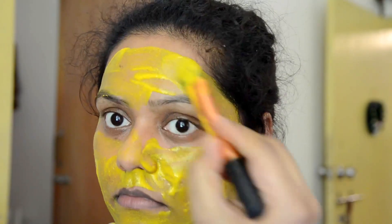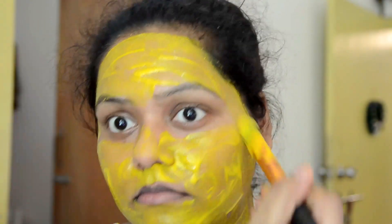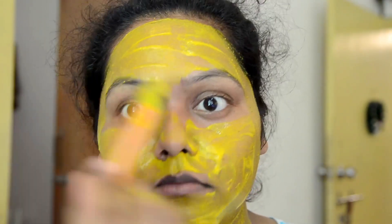Then we will apply this face pack on the full face. The face will look yellow. If you want, you can also put it on after a face wash.